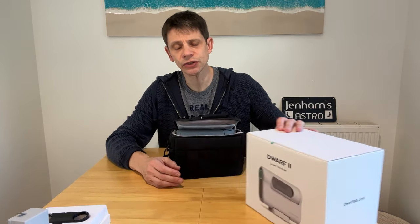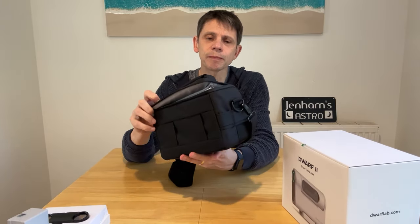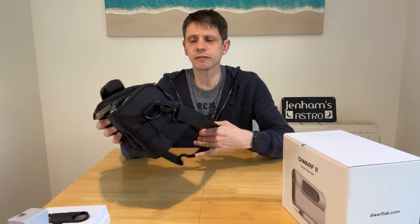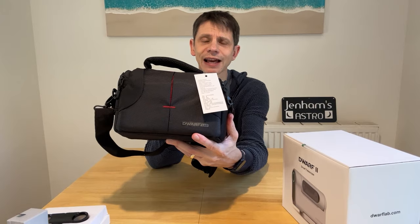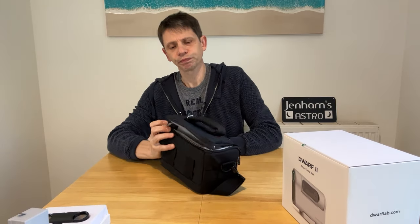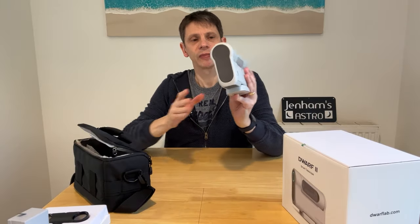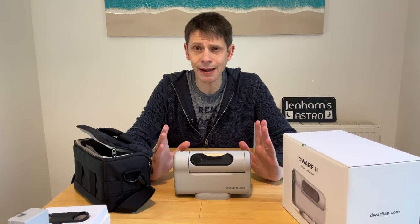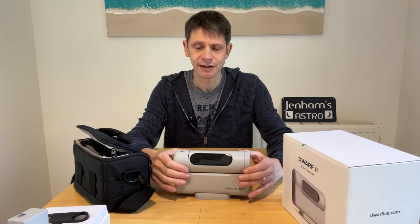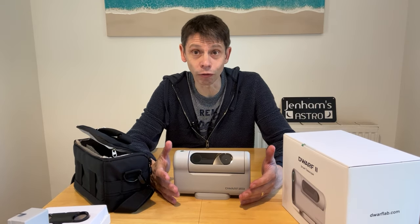So what's inside the deluxe package? Inside the box comes the carry case - the kind of case you get with a digital SLR. It's got a handle, a strap, and some nice Dwarf Lab detailing on the side. Opening it up you get to the main telescope body. The unit is able to move in both axes so it's an altazimuth type of telescope.